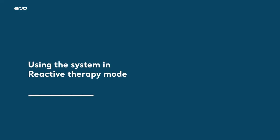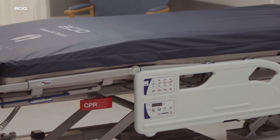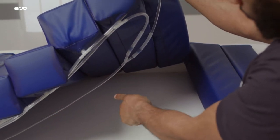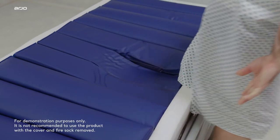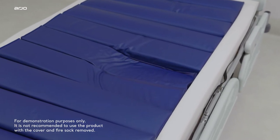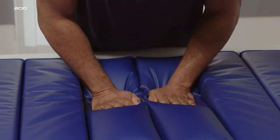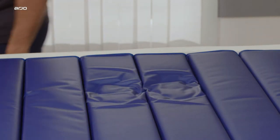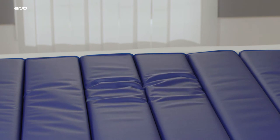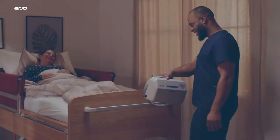Using the system in reactive therapy mode: Volaris comprises 12 foam-filled air cells connected by a series of tubes and check valves which form the Air Redistribution Module, or ARM. The ARM is an open pressurized system that redistributes air between the cells in response to changes in pressure, in order to maintain a predefined level of pressure throughout the mattress. At the same time, the viscoelastic foam structure of the mattress cells allows immersion and envelopment to distribute pressure across a wider surface area between the body and the mattress.